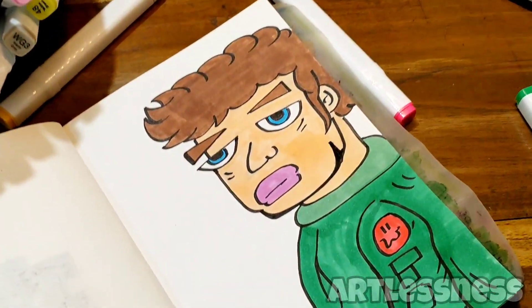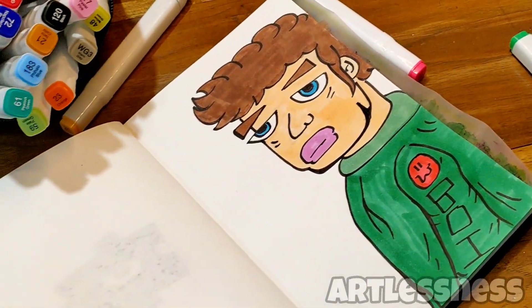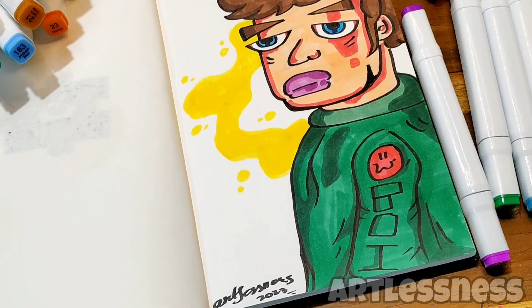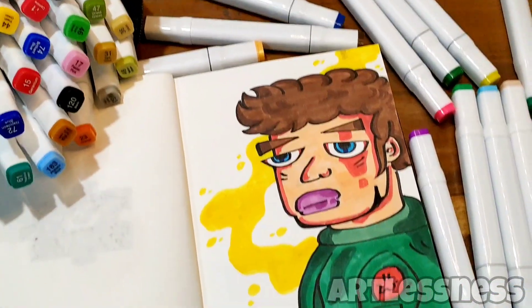Basic coloring is done, now I'll go with details. Details are done — I hope you like this video. Enjoy the reveal! I'll see you in the next one. Bye, take care!